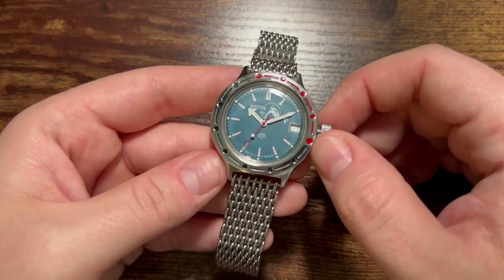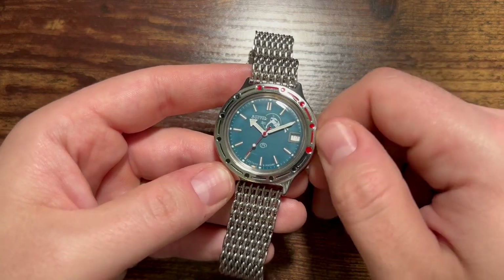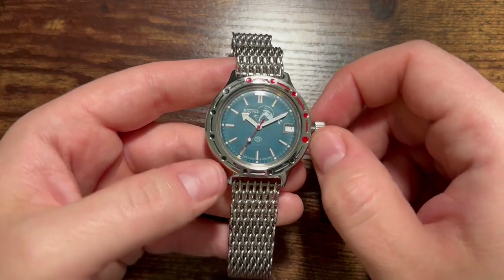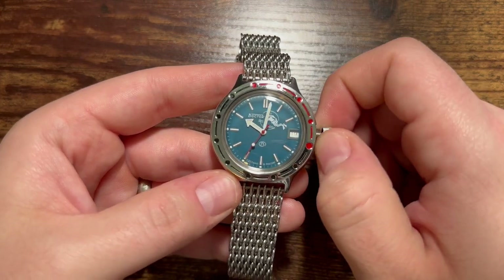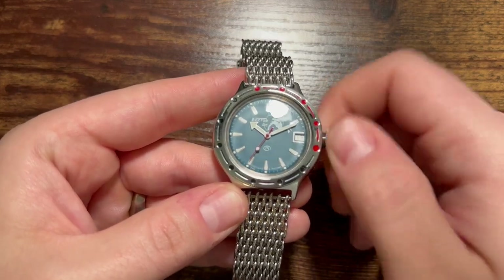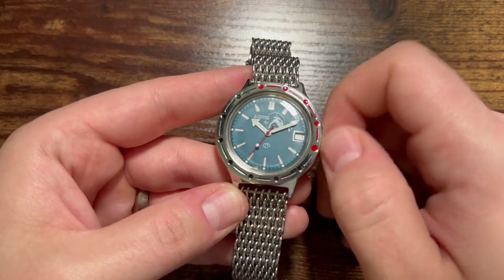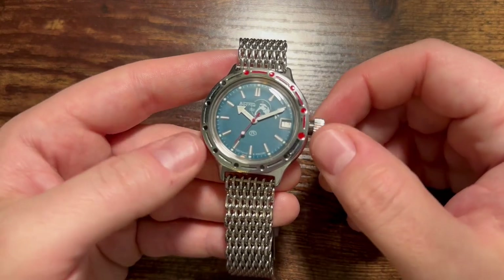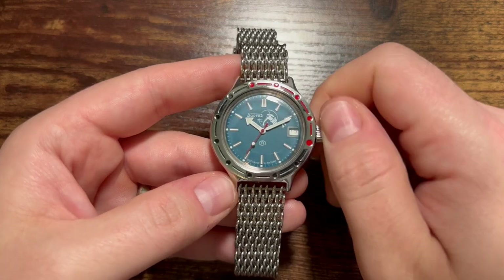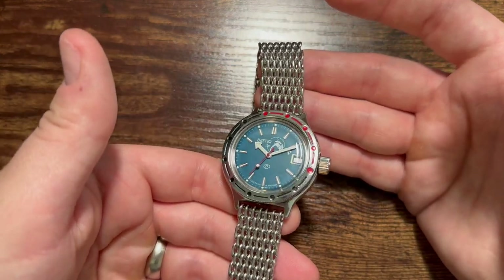You'll notice the seconds hand is not running, and that's not because it's a hacking movement — this watch just does not want to run for me. I just got it out of the box, and as you saw it was not well packaged. I've already wound it about 45 times off camera but it is not starting. I don't want to keep winding it all day — this watch is dead on arrival, unfortunately.